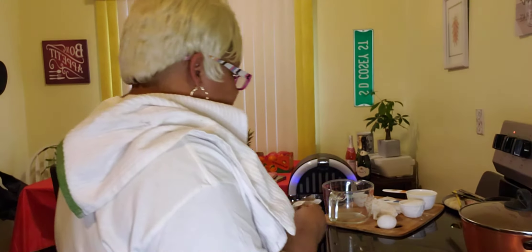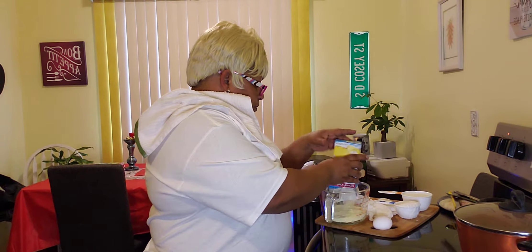Good afternoon guys. I'm back with another video. I am going to show you how I doctor up my gypsy mix. This is cornbread muffin mix.